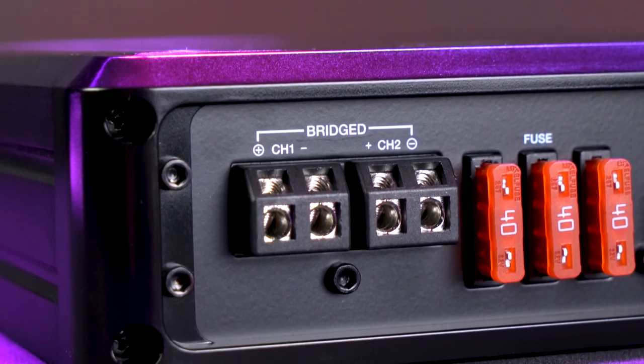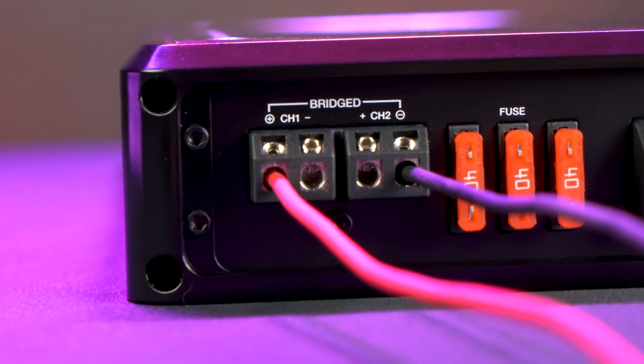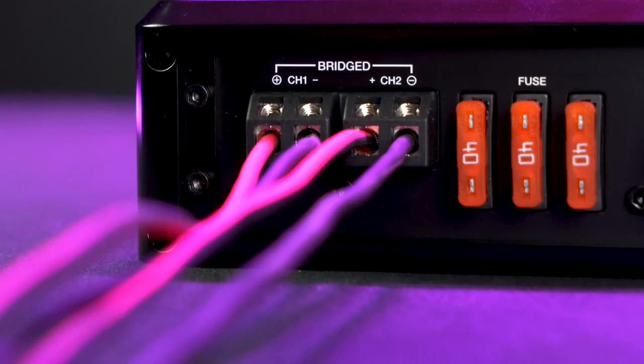You can see from the silk screening it shows that you can bridge the channels together, so depending on your setup, you can either bridge the channels together or use them as individual channels.